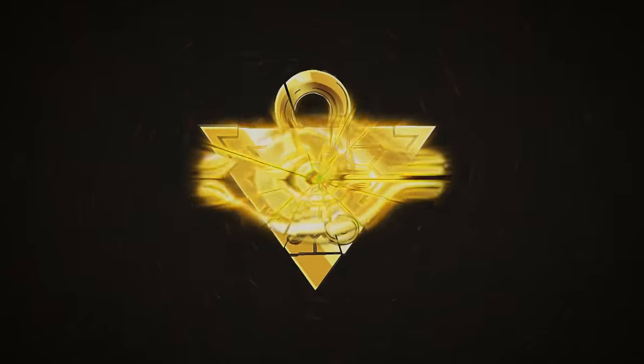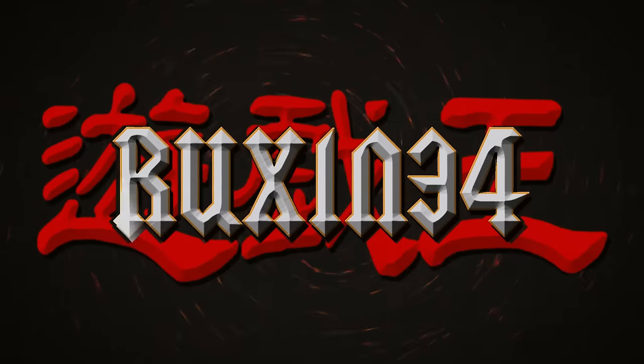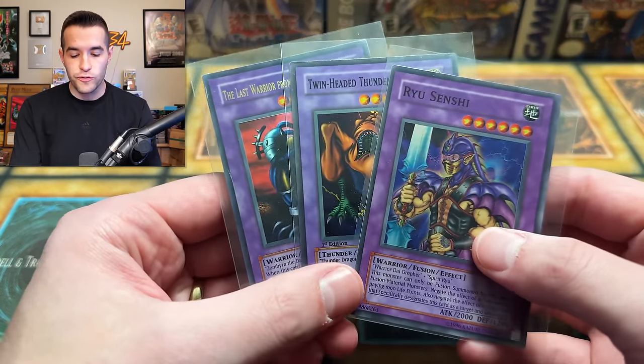In today's video, I purchased an unknown Yu-Gi-Oh collection. What's up, guys? We're back with another collection purchase, and I am not sure what is inside. Before we see what's inside, I have a giveaway — I'll be giving away these three original fusion monsters. All you have to do is like the video, be subscribed, turn on notifications, and let me know down below your favorite card in this unknown Yu-Gi-Oh collection.